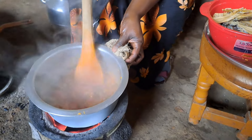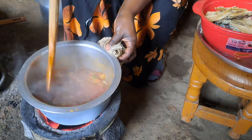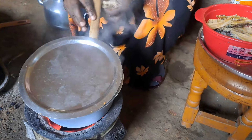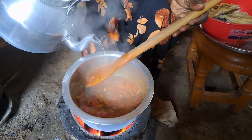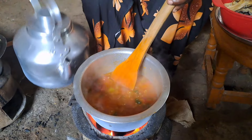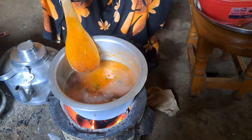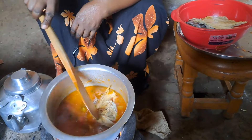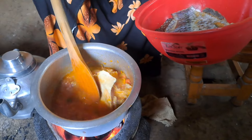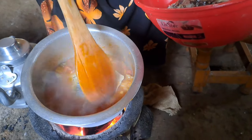Our ingredients are cooking well. Now it's time to add water to our ingredients. We are going to add our fish now.